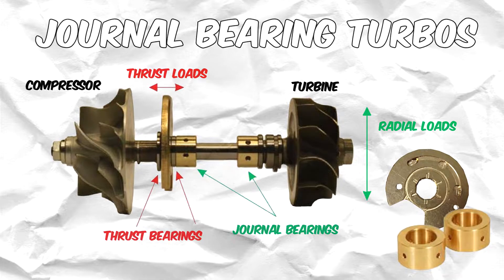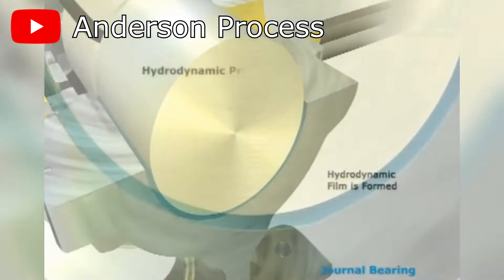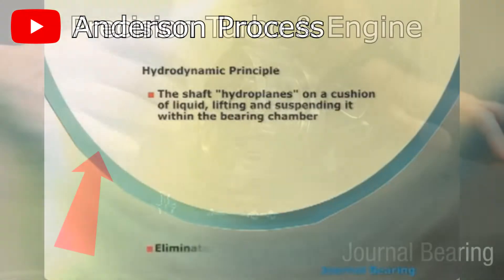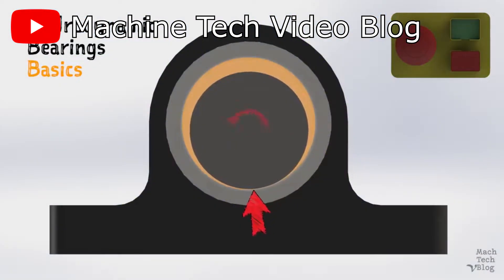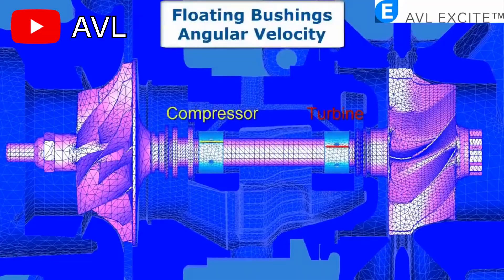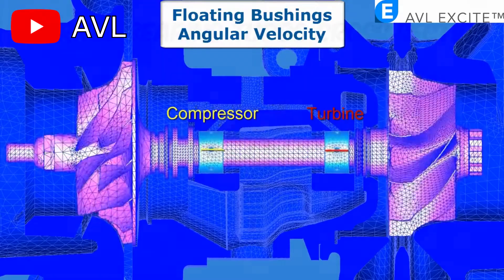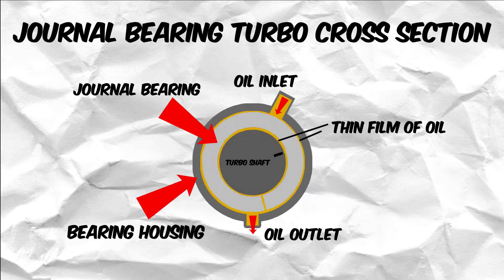These types of turbos heavily rely on the principle of hydrodynamic lubrication, which refers to using fluids — in this case oil — to keep moving surfaces apart by creating a thin film of oil, preventing metal-to-metal contact. The thrust bearings prevent the shaft from moving in and out of the housing, whereas the journal bearings prevent the shaft from rubbing against the shaft housing. The journal bearings lubricate the shaft by having it spin on a thin film of oil, using one or two journal bearings fully floating in oil that rotate at approximately half the shaft speed. The shaft floats on the thin film of oil on the inside of the journal bearing, and the outside of the journal bearing sits on a thin film of oil on the bearing housing.